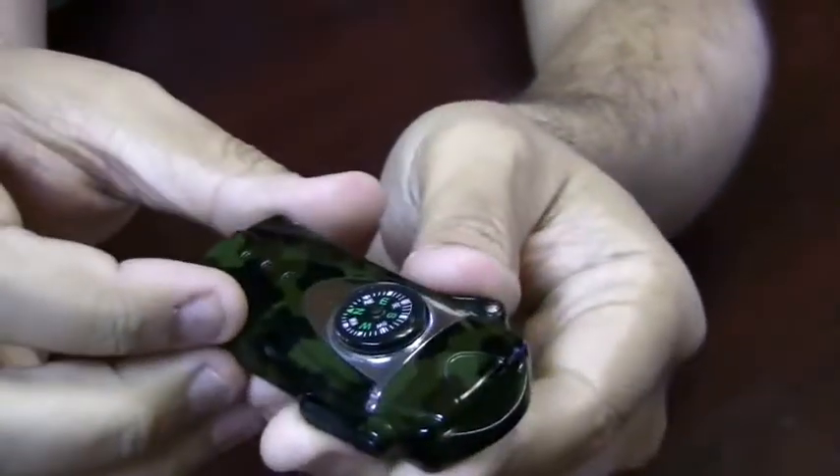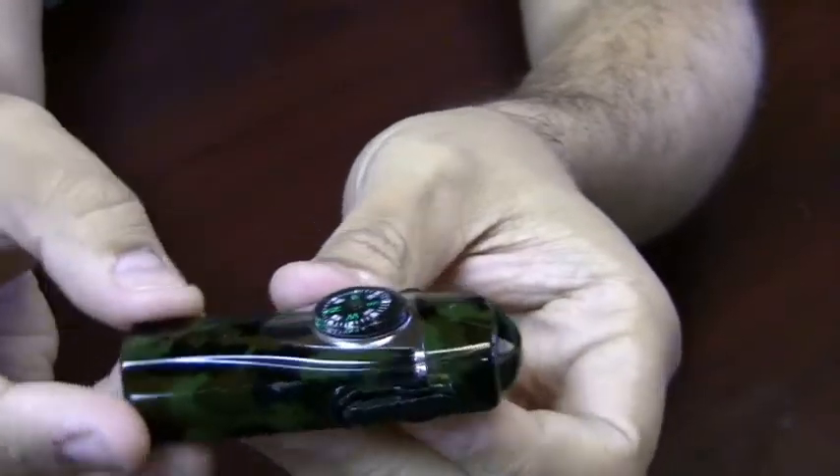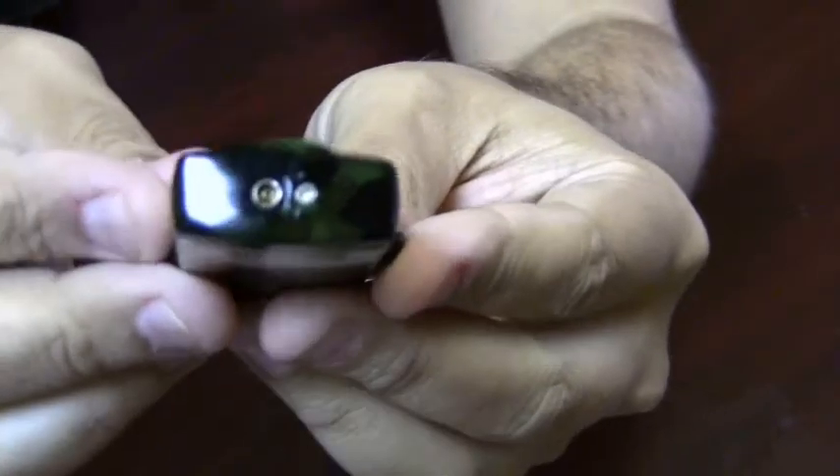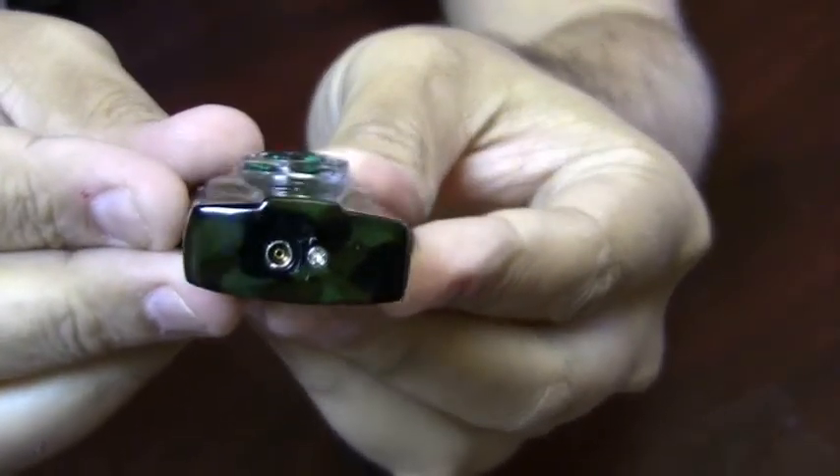It does have a compass on the top, so if you're in the woods you can easily find your way. On the bottom of the lighter is your adjustment knob and your refill valve.